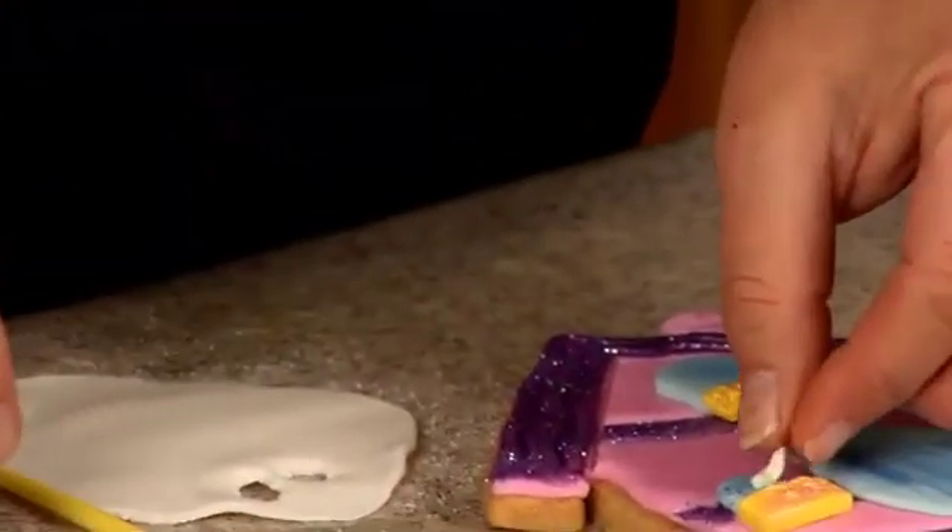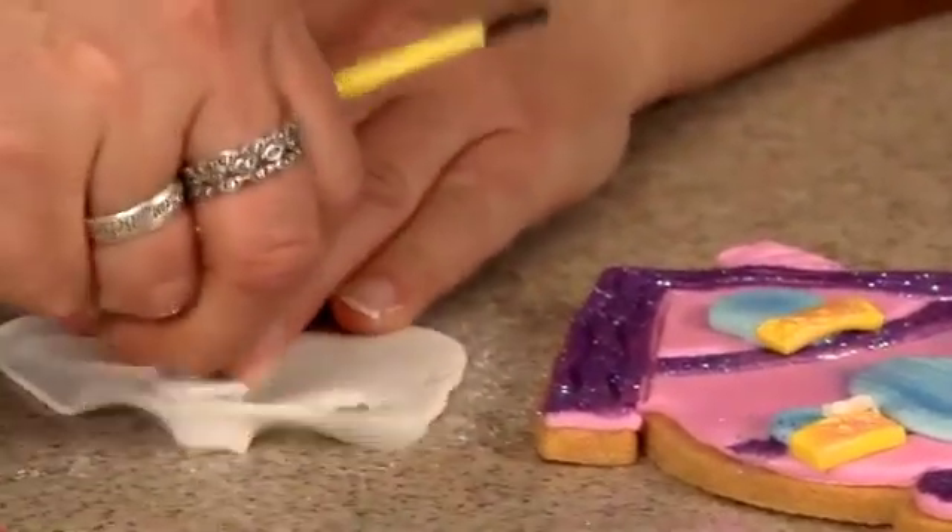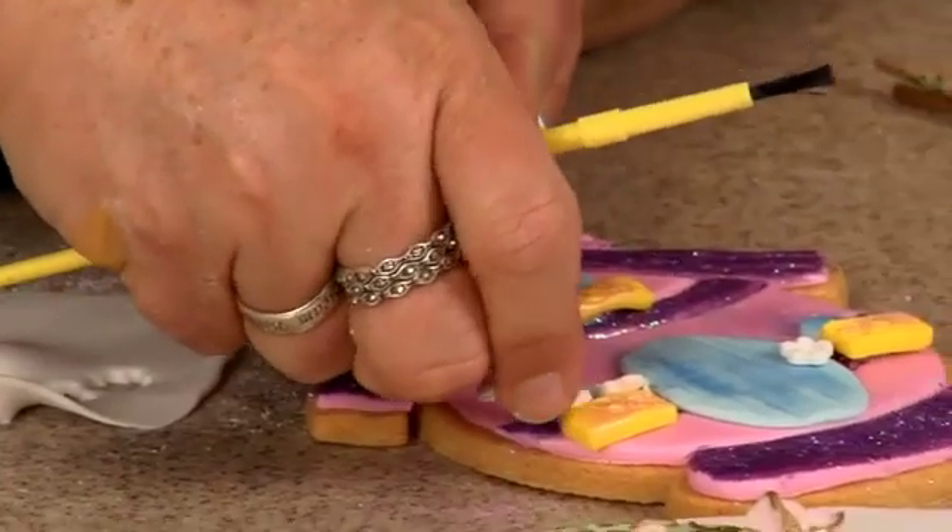Sometimes it's easier to pop them out and then use the back of the paintbrush like this to pop them on. Let's try it this way and see.